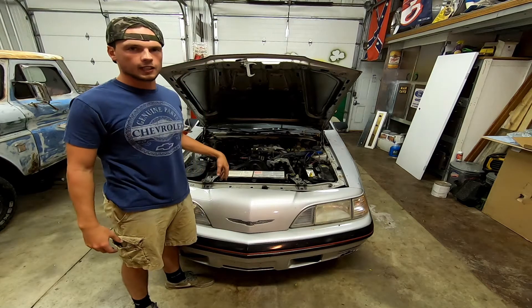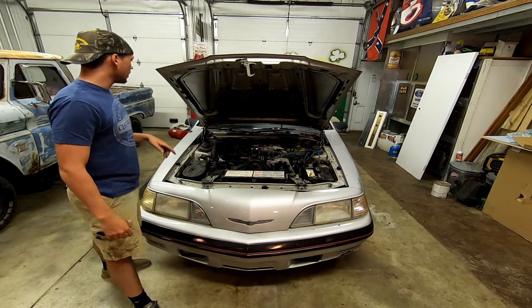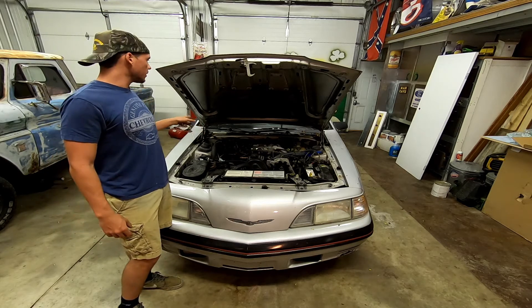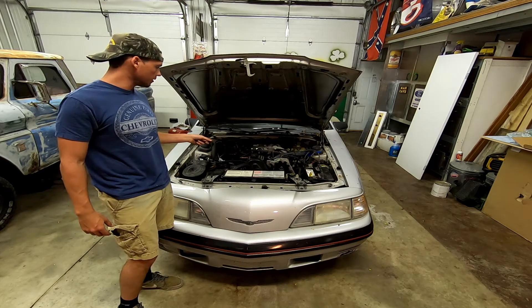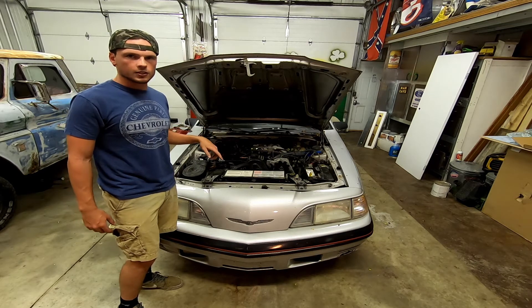I get to do a cylinder head gasket on my 87 Thunderbird Turbo Coupe. I replaced the heater core probably 200 miles ago because of overheating issues and there was a leak, so more than likely it led to why my head gasket went bad. There's leaking around it and it has overheating issues.